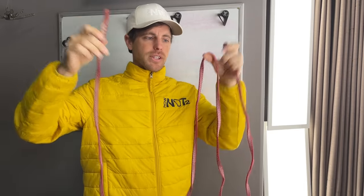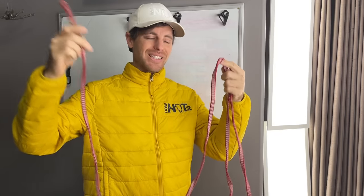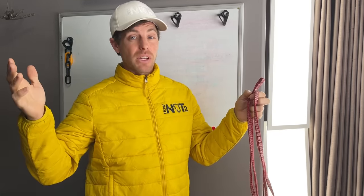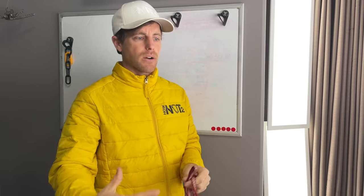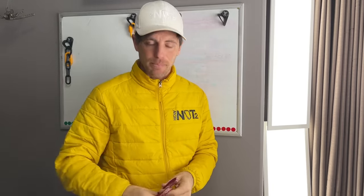We're going to test some Web-O-Lette anchors today. Adrian Torchiana sent them to me and they've been used since 2006. He retired them in 2018, so they've been in his closet for about five years. They seem to be in okay shape, but I'm going to show you how they're used so you understand how we test them.